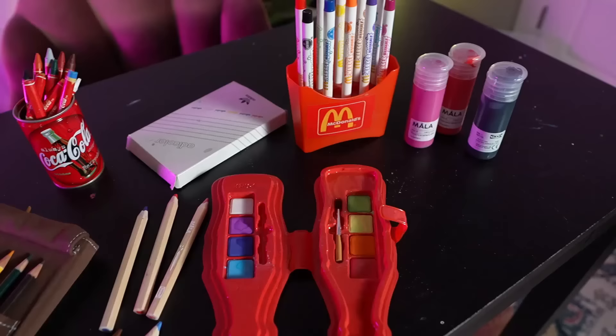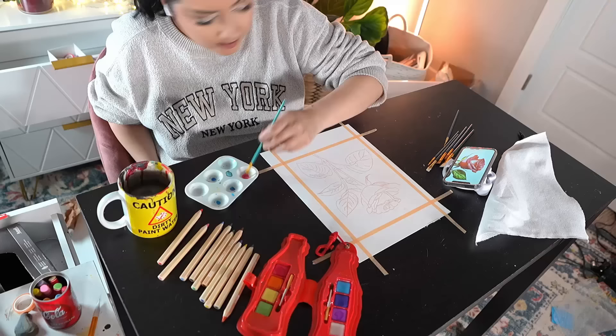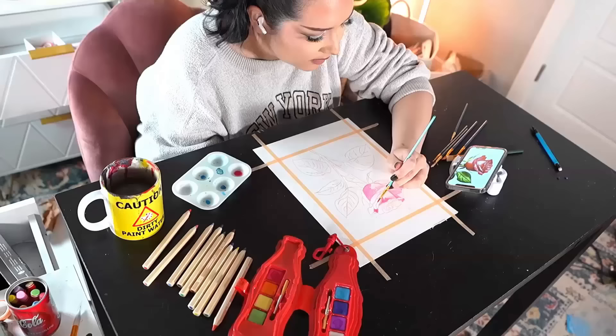Here is all the art supplies I'm gonna be working with today. I'm a little worried because most of this stuff is not very good quality and most of it's completely dried out, but I'm gonna give it my all and try my best, so let's get started.